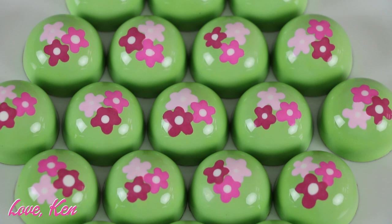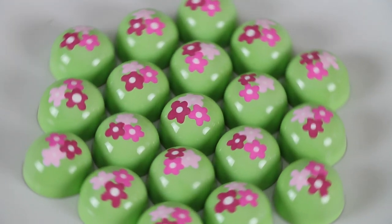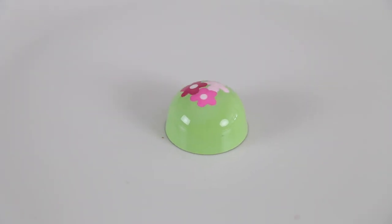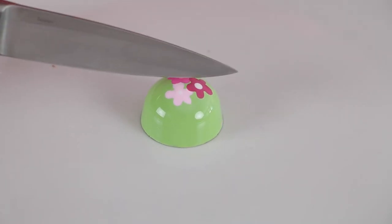Next up, Love, Ken. Ken isn't just good looking — he is also romantic. When he sends Barbie flowers, this is usually what he chooses because he knows that her favorite color is pink. But no flower delivery is complete without chocolates. In this gift, you'll find a dark chocolate ganache with a hint of rose.